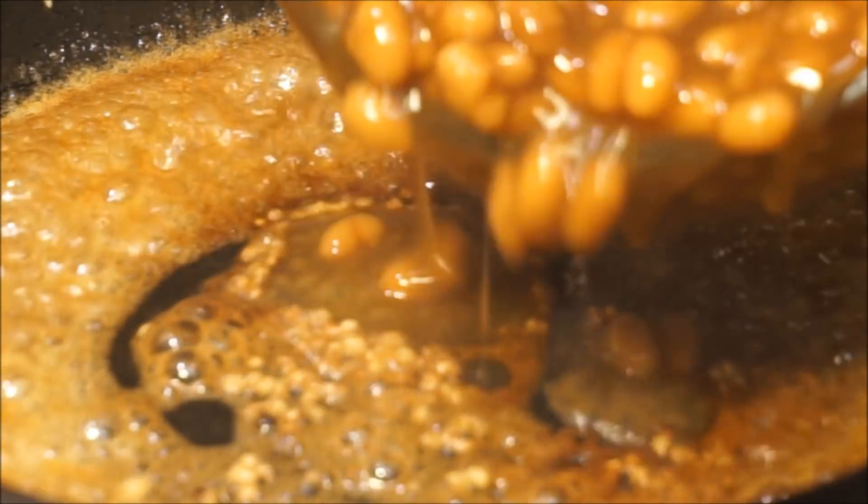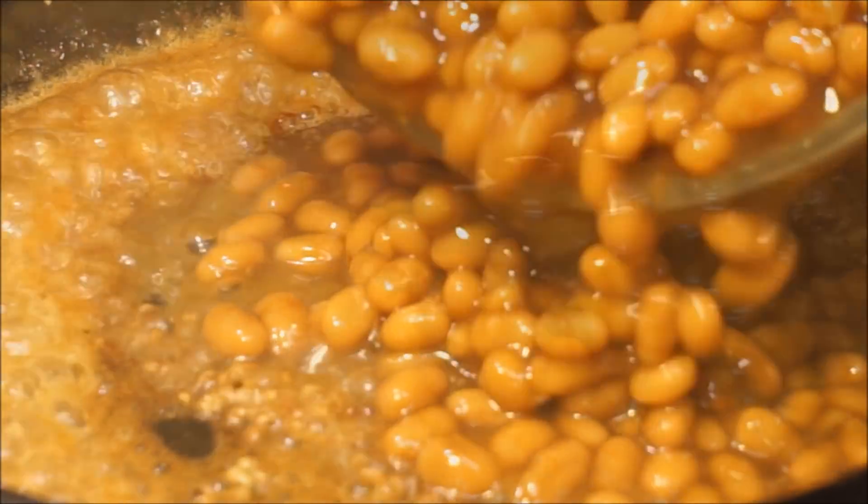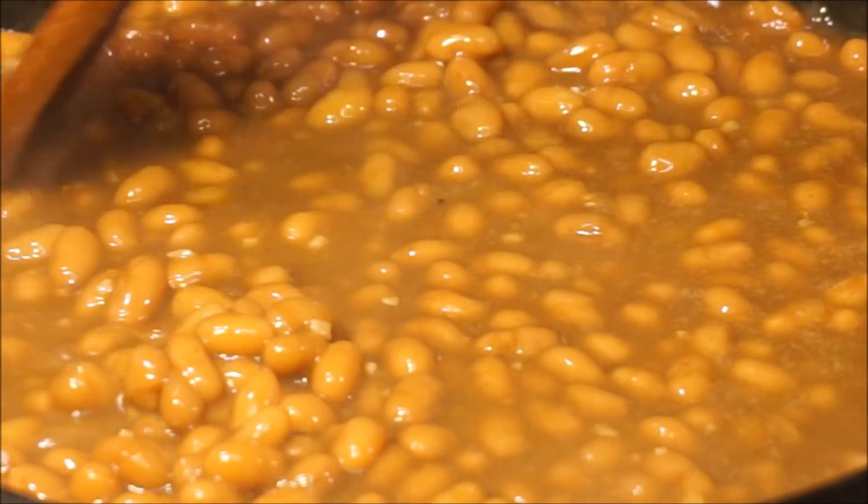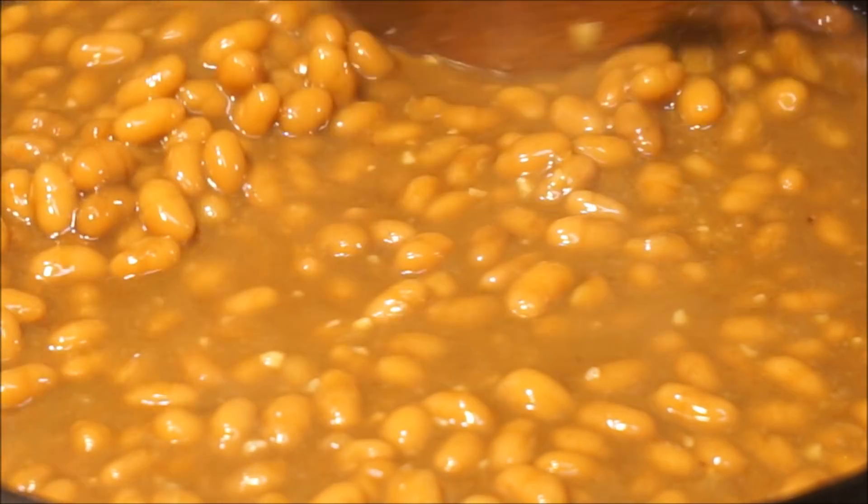Then we'll add our vegetable beans and allow that to come to a nice little bubble and thicken up real good.